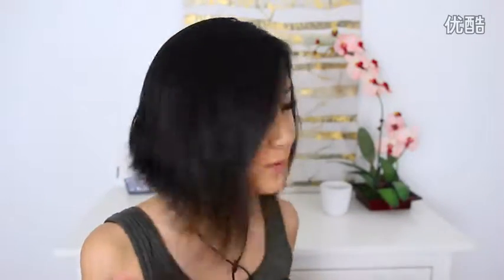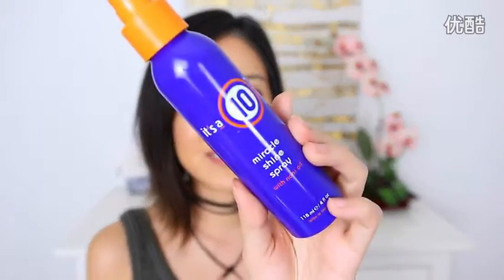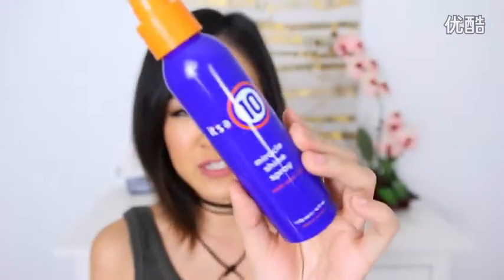So here is my before hair. It is freshly washed, which means it's a little bit more difficult to style actually. So I'm going to just put a little bit of product in it. I'm going to start with a Miracle Shine spray from It's a 10, but I'm using it more for the heat protection.